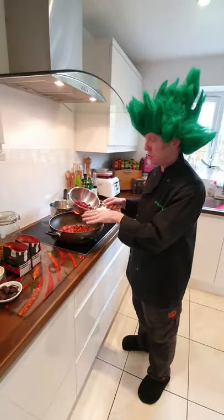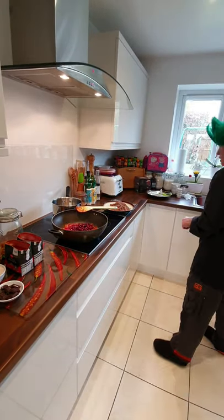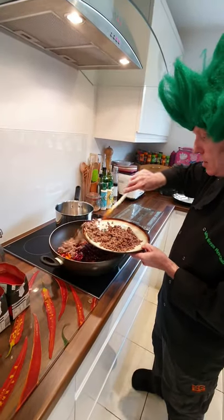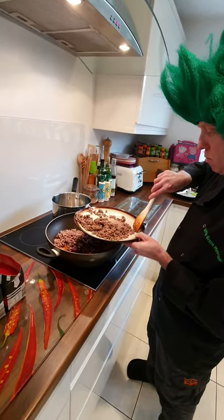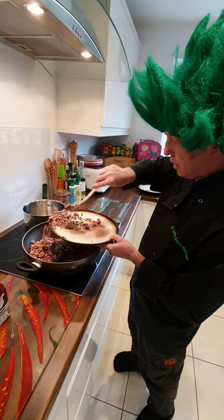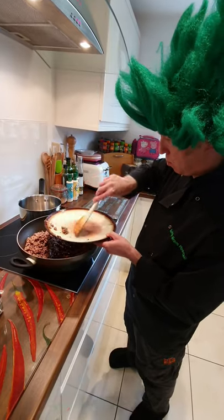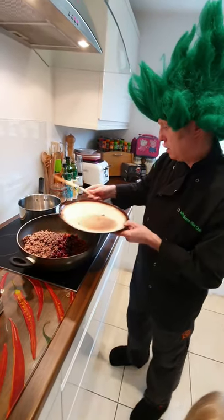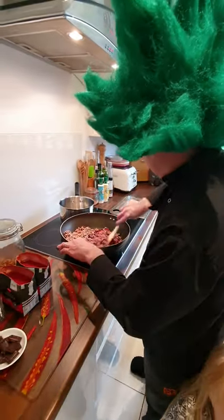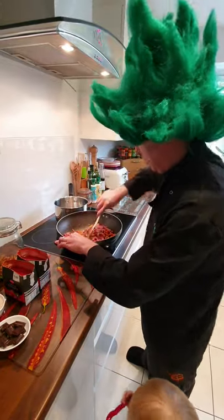All the herbs and spices are in. We're going to put in the kidney beans — I've drained these — we're going to put in the mince. The liquid is on the plate so we're doing a swooshing motion to try and keep the beef in the pan and the liquid on the plate. Give that a quick stir. Lovely.